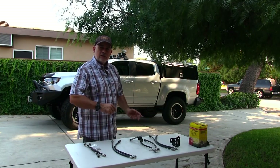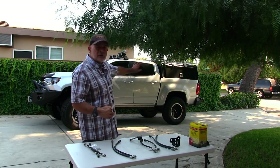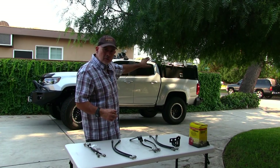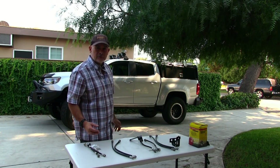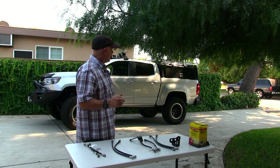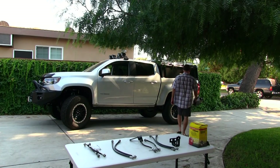I added a shell — not one of those fancy fiberglass shells, but more of a commercial shell, because I wanted something functional. I had a fiberglass shell on my Tacoma and that made it very hard to access the back of the truck.